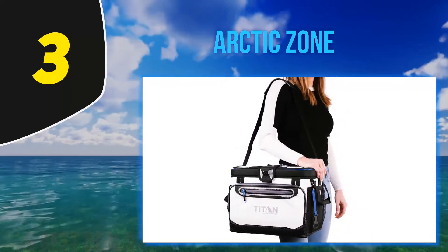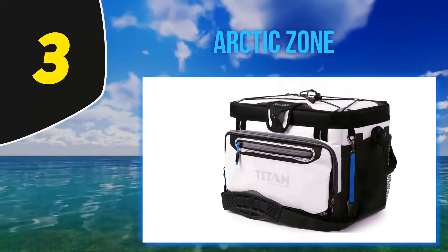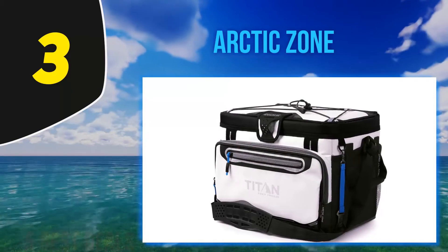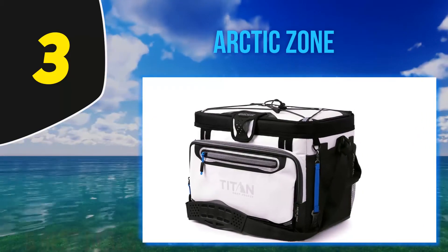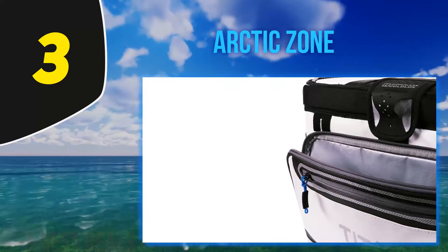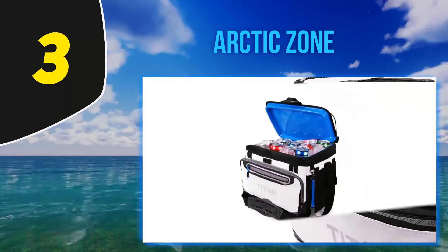The Rhino-Tech exterior material is water, stain, and impact resistant, easy to clean, and comes in three color options. The front side has a zippered pocket for storing accessories, accompanied by side mesh pockets. If you do carry this cooler on your shoulder, the adjustable Backsaver strap is designed with a pad that is weight-balancing and easy to carry.